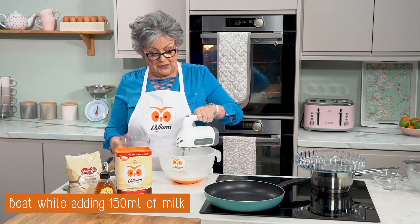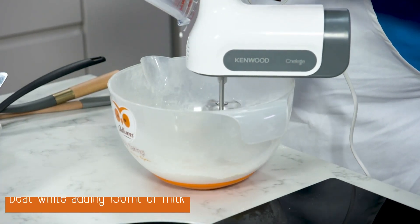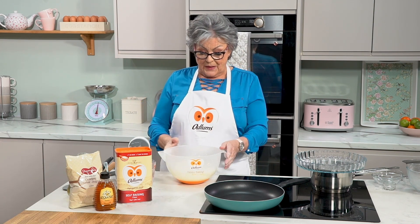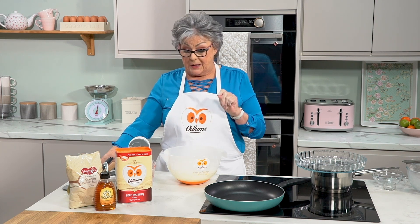So on low first — and there we have the mixture. Now when you have the batter beaten at this stage you'll see a whole lot of little bubbles on top — that's a good sign.